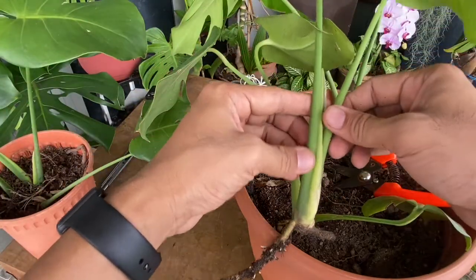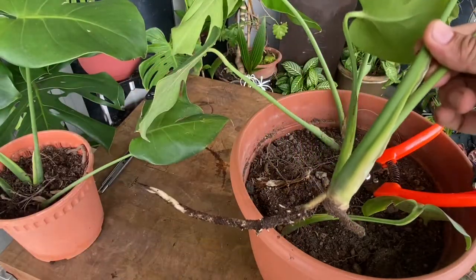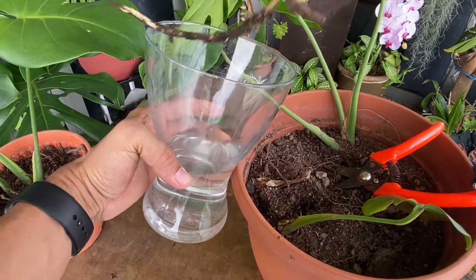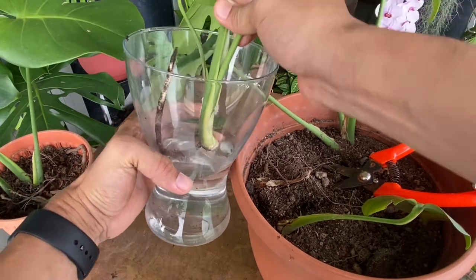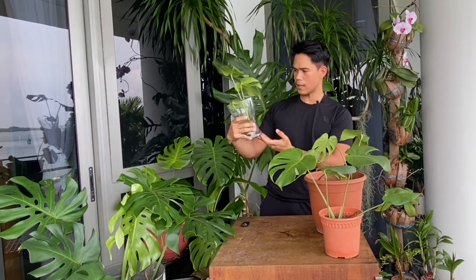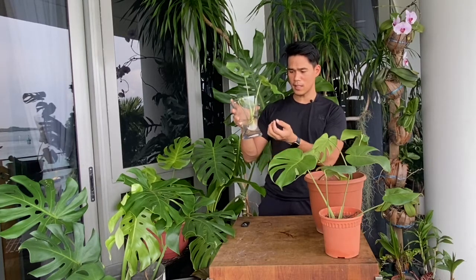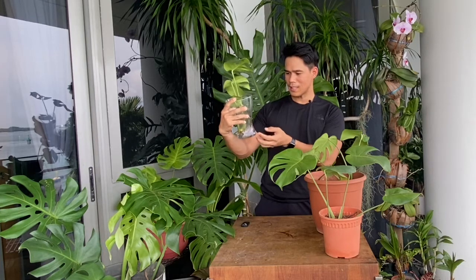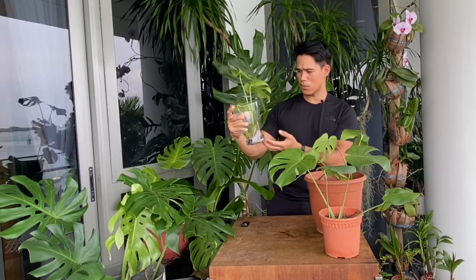We're gonna be putting this in water now. I prepared this vase just earlier — we're gonna be placing this inside just like that. We have successfully water propagated our Monstera deliciosa over here. I have so much hope for this; I think it's gonna be very successful. In three to four weeks we're gonna be looking at some of its roots — the aerial root will become a water root eventually, and that is definitely gonna help this Monstera deliciosa thrive.